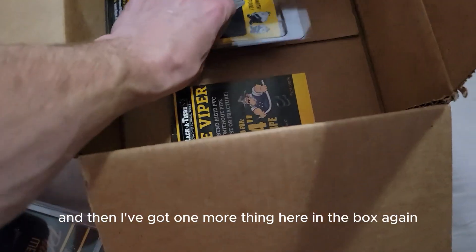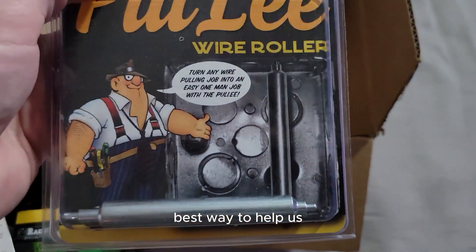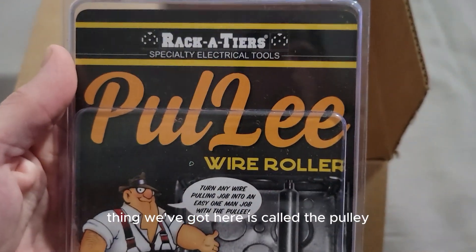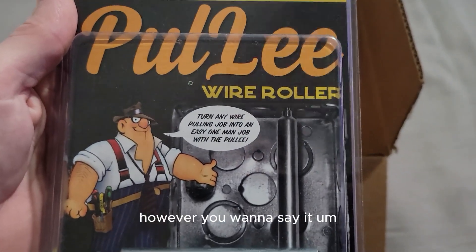That covers that one. Subscriptions are the best way to help us — if you'd hit that subscribe button down in the corner, we'd really appreciate it. The last thing we've got here is called the Pulley, or 'Pull-Lee' — however you want to say it.